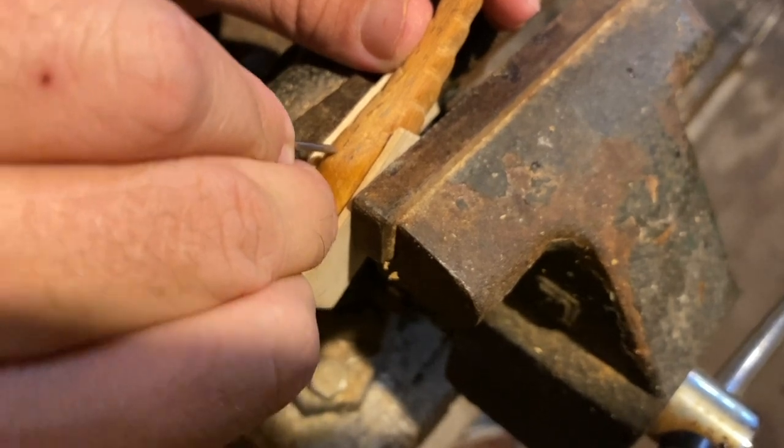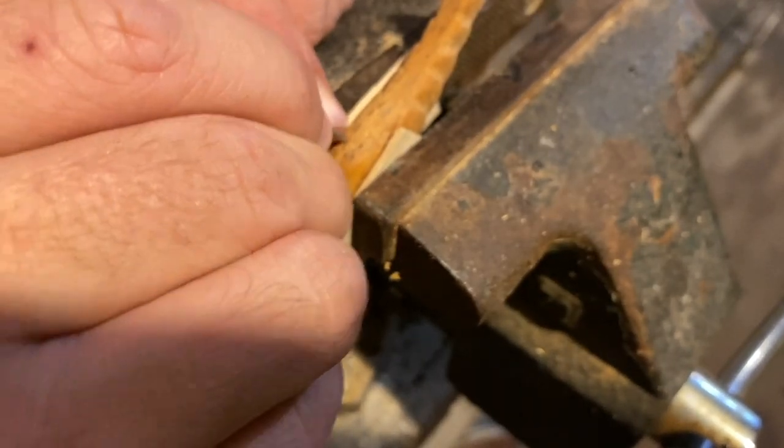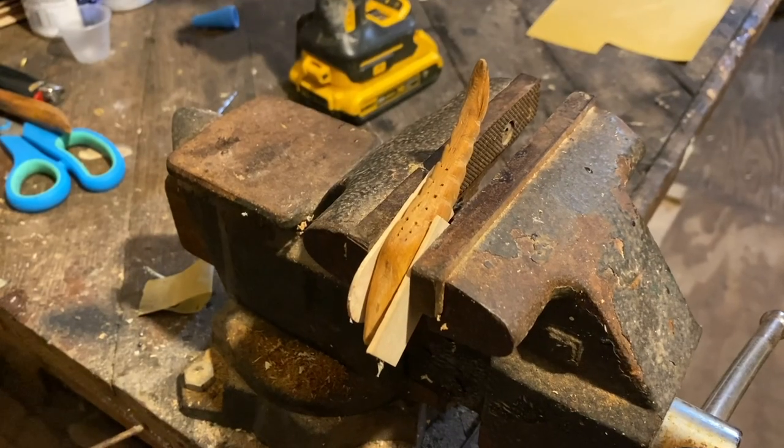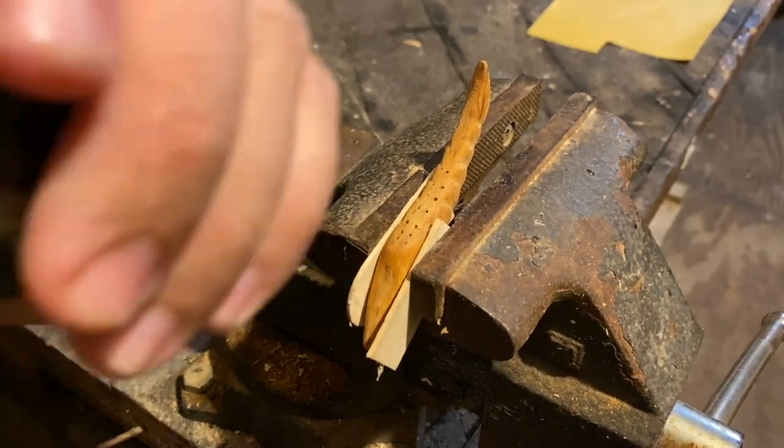I'm going to poke little holes where I'm going to start drilling so it doesn't slide off and mess everything up. Got lots of little holes poked, so I'm going to go ahead and drill.